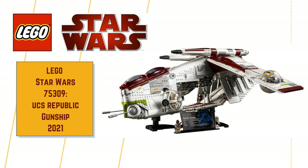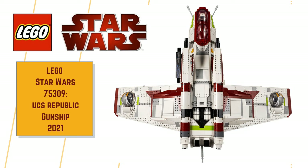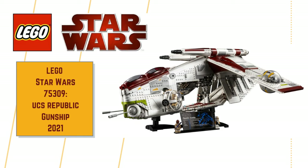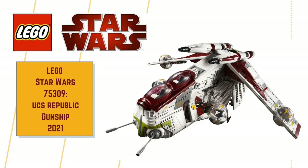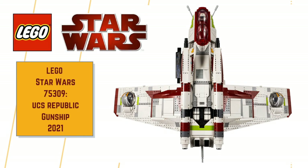A few details: the set number will be 75309, and will be part of the Ultimate Collector's Series line, coming in at a whopping 3,292 pieces, costing $350, €350, or £330 British pounds. The release date will be the 1st of August 2021, so not long to wait. Importantly for us minifig collectors, it comes with two minifigs: the legendary Jedi Master Mace Windu, and a Clone Trooper Commander. And because we're all about the minifigs here at Hero Star Bricks, I'm going to focus just on the minifigs.